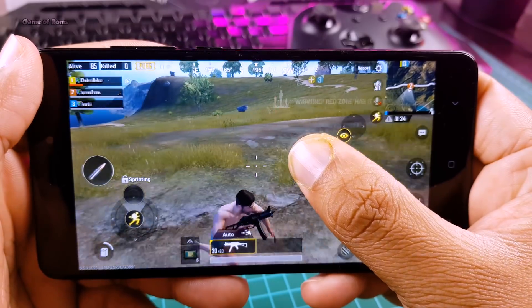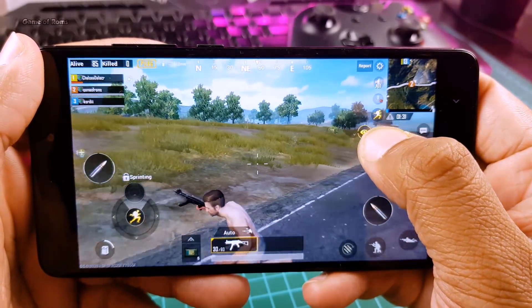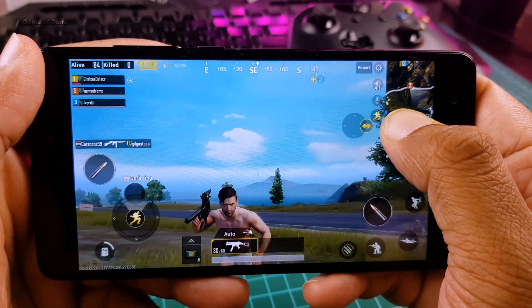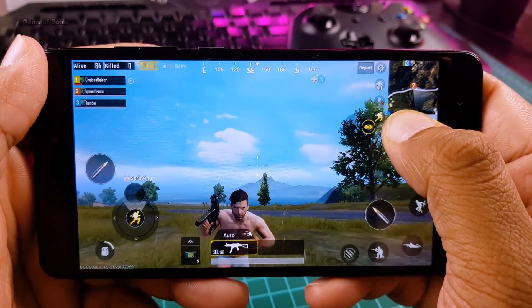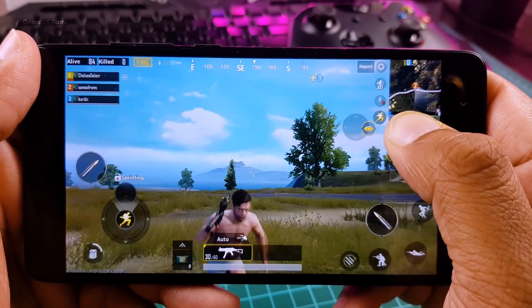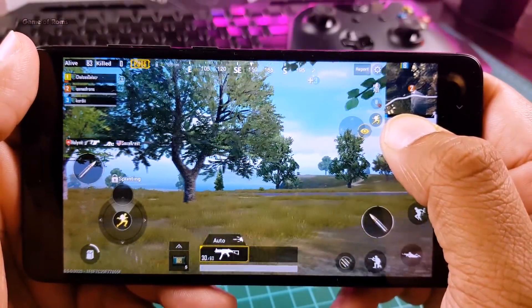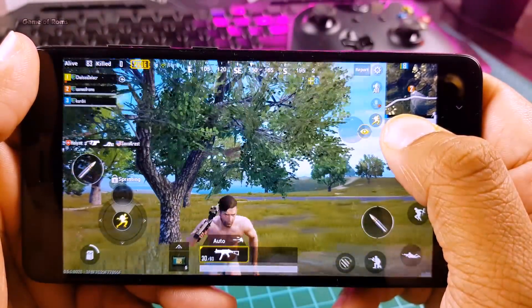Franco Kernel is a really outstanding kernel and is as good as Electra Blue Kernel. The good thing is you can flash this kernel on any custom ROM as long as it's based on Android Oreo. By the way, you already know I am not a great player in PUBG — I am a rookie player — I am just playing this game to test this kernel.